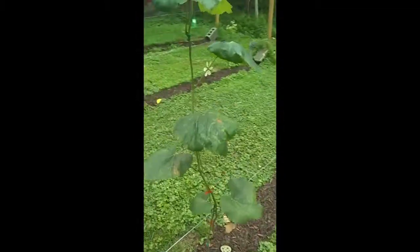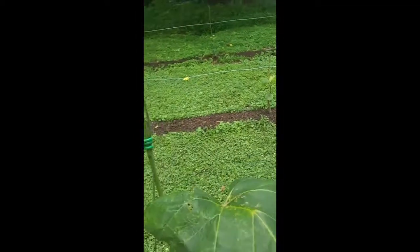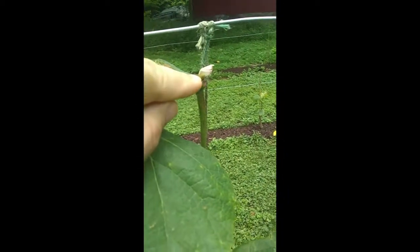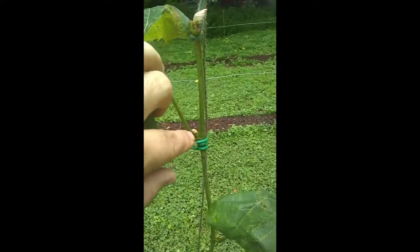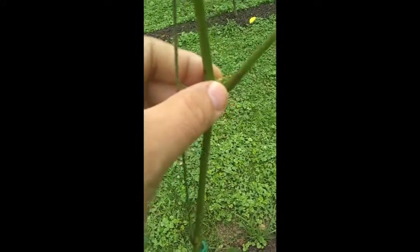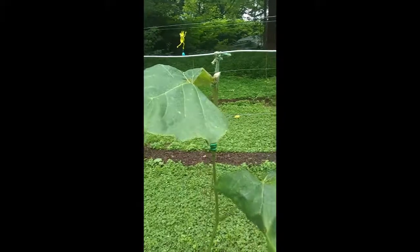Here's another one that I topped — you can see I cut him right here. Here is cordon number one and here is cordon number two. This guy is going to go out this way, this guy is going to go out this way. There's another one down here as a backup — I'm not going to need it, but I'll let them burst and then cut them off as long as those two don't get damaged.